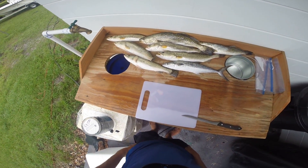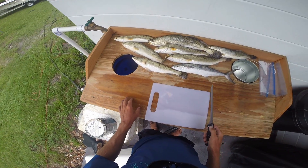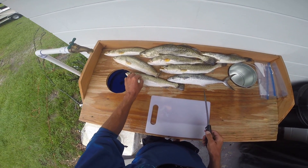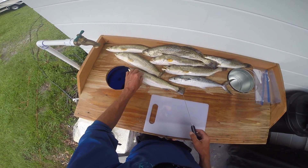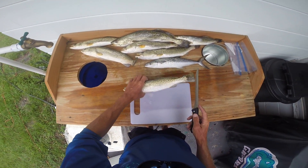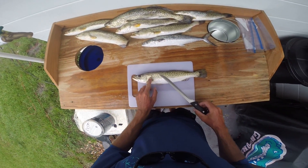Alright folks, here we got our nice selection of fish. We're going to tell you how to clean these things for all those who've never cleaned a fish before. We're gonna be grilling some of these and frying some of these, so I'm going to leave the skin on some of them — that's what you want for grilling. Makes it a lot easier to get off the grill.